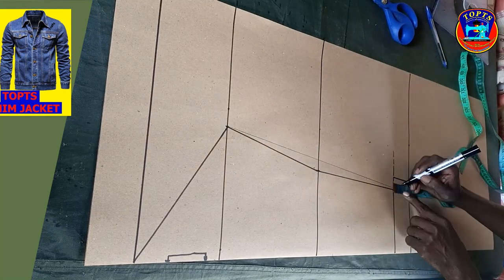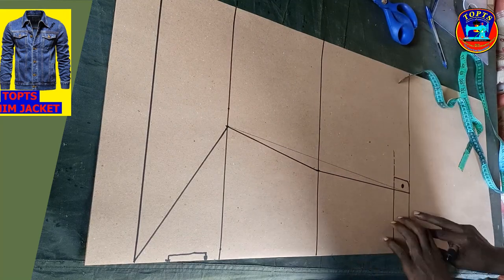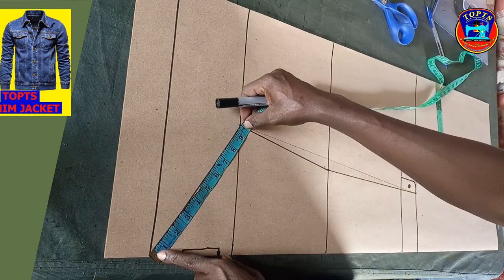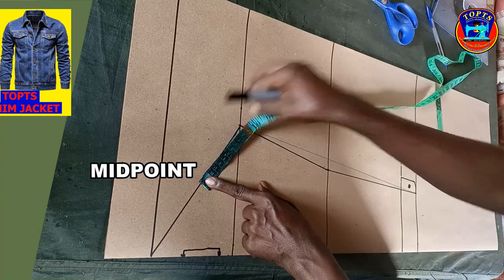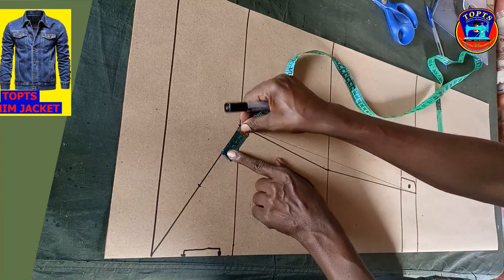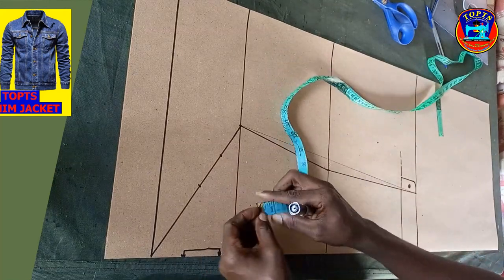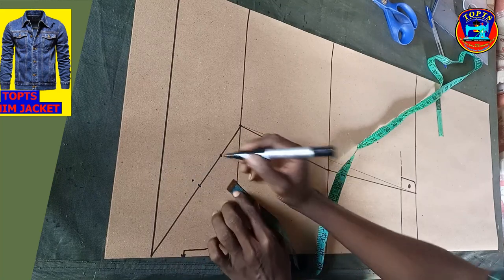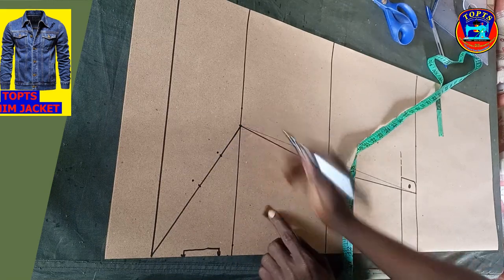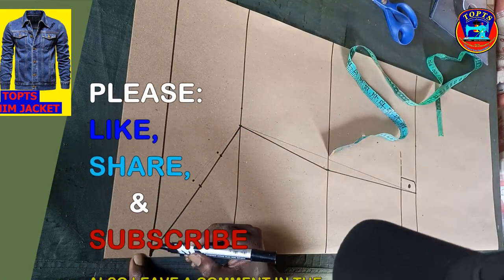Here will be the position of the button hole overlap. Next is to work on the sleeve head. I come to this slant line and measure this distance divided by 2 to get midpoint A. Also, from midpoint A, I measure this distance divided by 2 to get midpoint B. From midpoint A, I mark upwards 0.5 inches. Then at midpoint B, I mark upwards 0.25 inches. After, using my free hand, I create the sleeve head curved line like this.